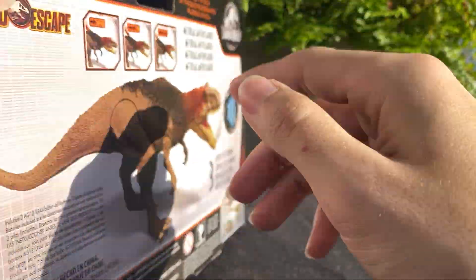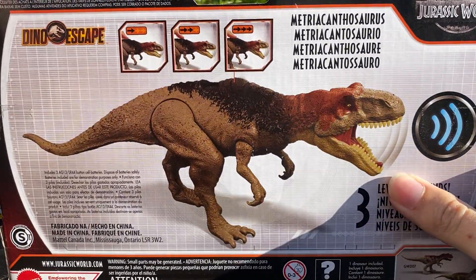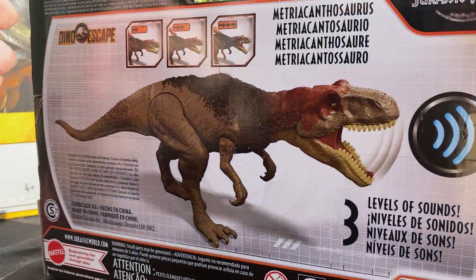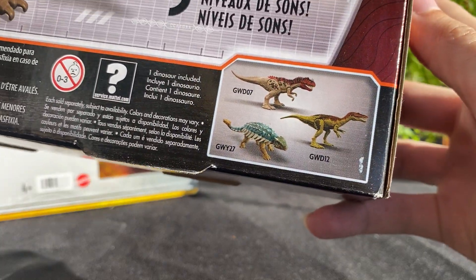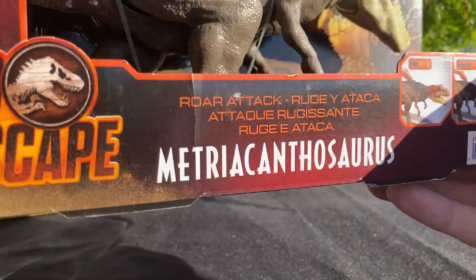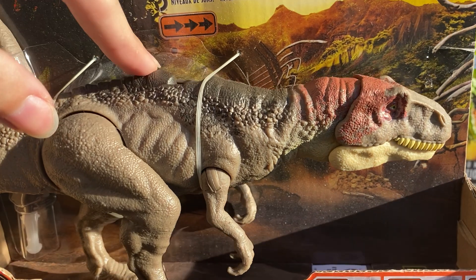This is one of the figures I've been sitting on for a while in terms of getting around to unboxing, but I finally decided to stop procrastinating and get this guy out of its package. It came in a lineup with Bumpy, Baryonyx, and Ceratosaurus, and it has three levels of action feature where you press this little thing on the back.